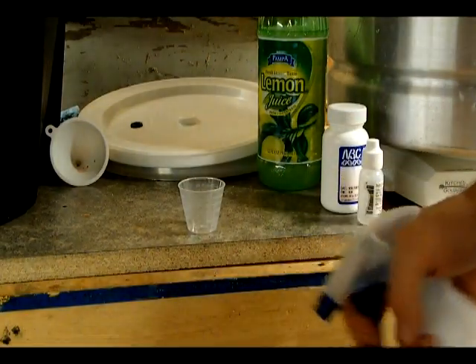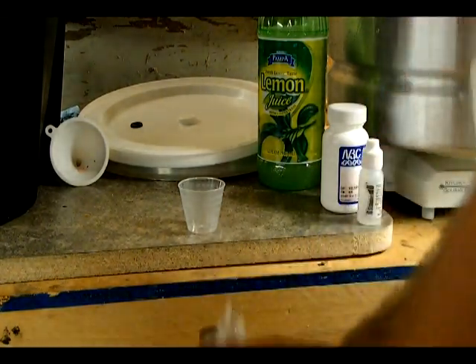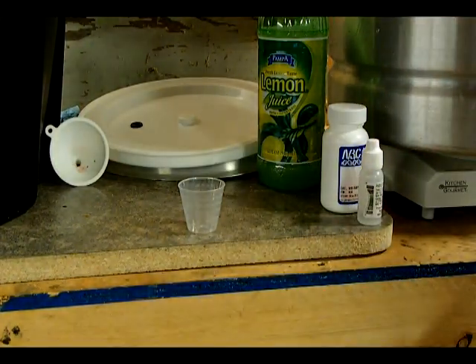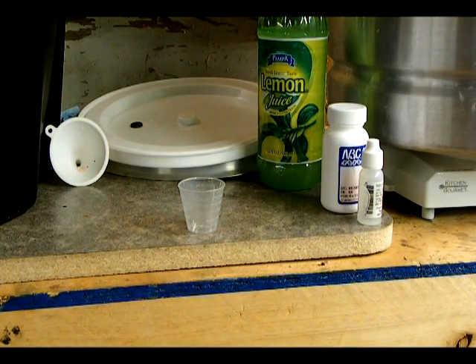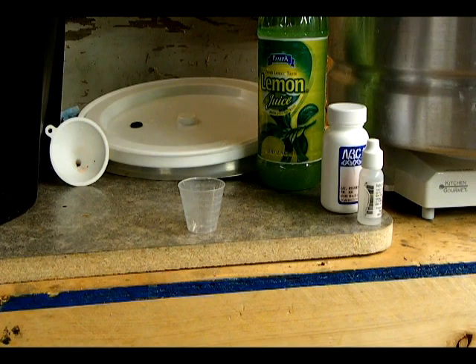I put in as much acid blend as I had because I knew it wouldn't be enough, so I've had to resort to lemon juice. It's not the greatest thing in the world, but I mean — we're making wine out of a trash can.